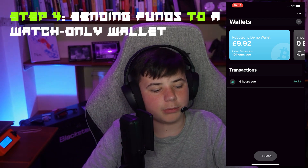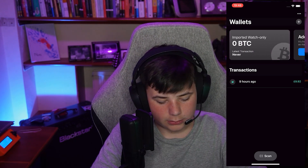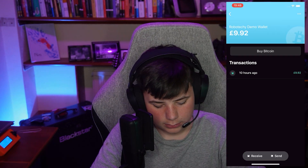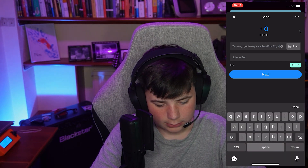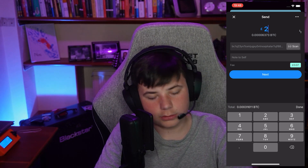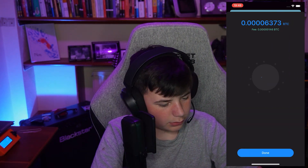Now we are going to send some money from my wallet in Blue Wallet to the watch-only wallet. Press 'Receive,' copy the address to clipboard, go back into your wallet, press send, paste the address, and put in two pounds just for demonstration. You can see there's a fee just under there. Press send — send now — done.